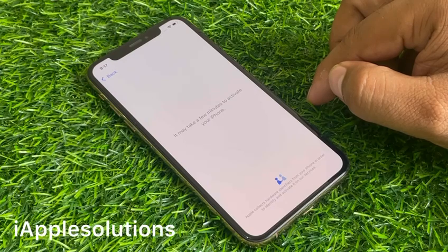It may take a few minutes to activate the iPhone without Apple ID, without a computer, without losing any data, and without any third-party software.